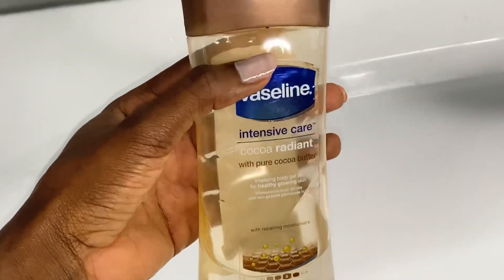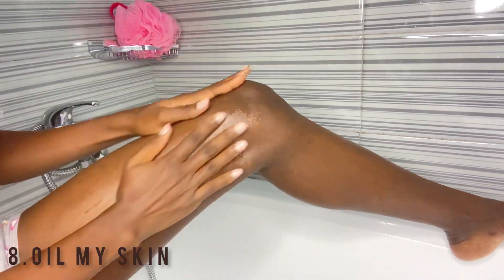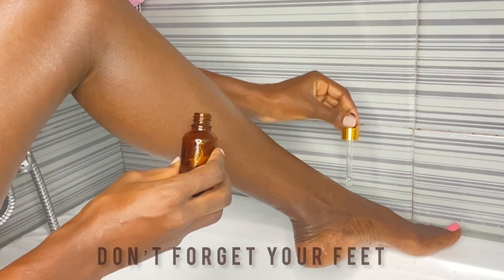The very last step I do is moisturize my skin. I usually use Vaseline Cocoa Radiant or my body oil — whichever is available. Either way, they give my skin a very lovely, smooth, soft, supple feeling — you're just going to love your skin. If you don't have any of these, you can also use shea butter. Shea butter is very amazing on the skin and your skin is just going to end up feeling so smooth, soft, and supple.